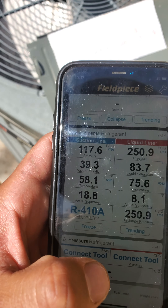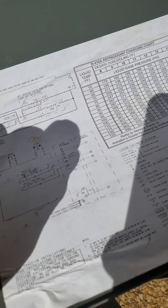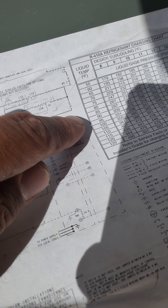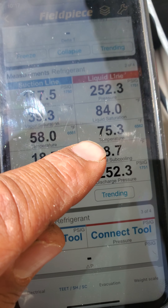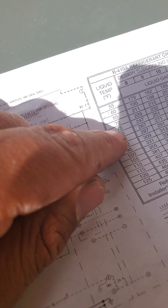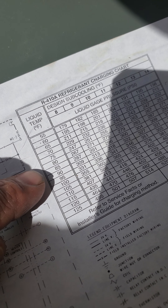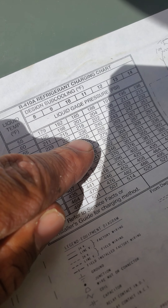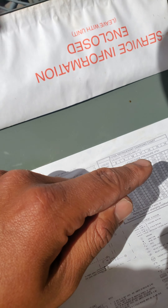So then you go on to your next step, which is this chart. And every manufacturer has their own chart. You see here it says you go off of your liquid temperature, which according to this, my clamp is telling me it's 75. So at 75, and the subcooling they recommend is about 10 — you go over to 10, and then you kind of meet across it, and that's 255.